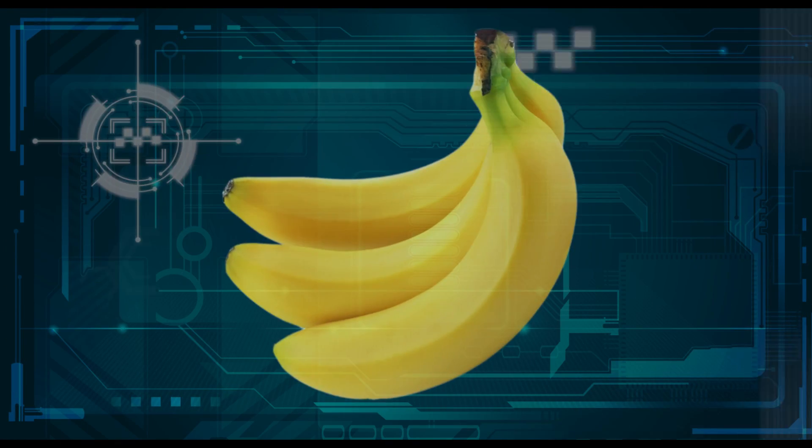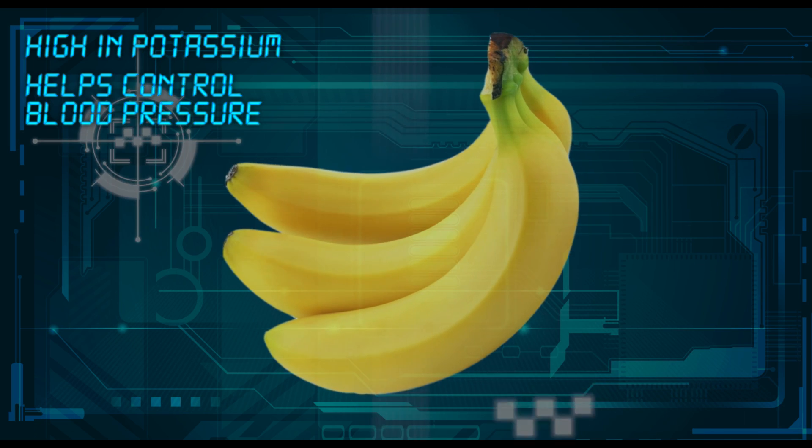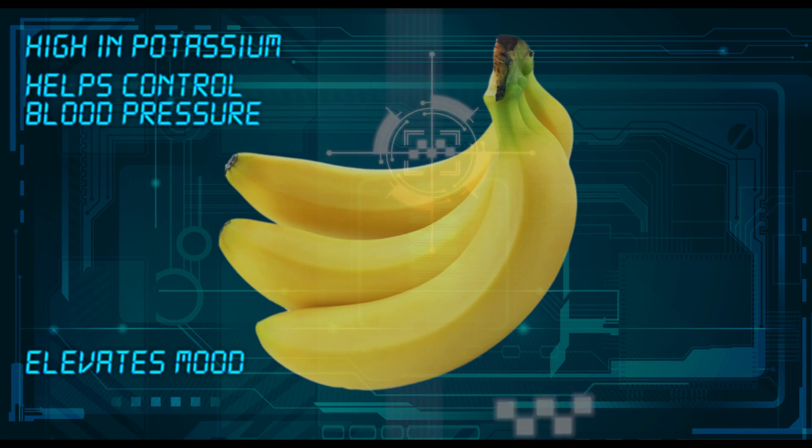Bananas are packed with potassium and are great for keeping your blood pressure down. Also, bananas contain large amounts of tryptophan, which can help elevate your mood and reduce stress.